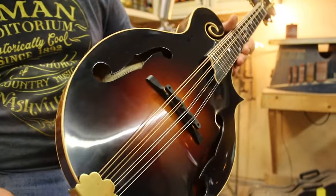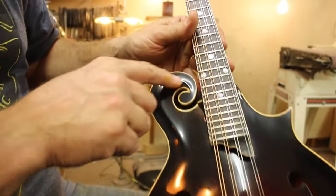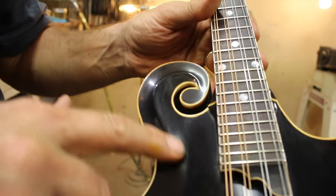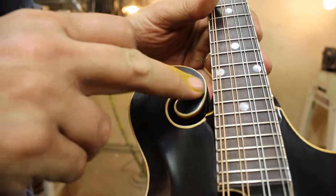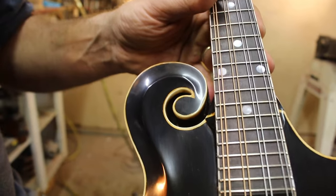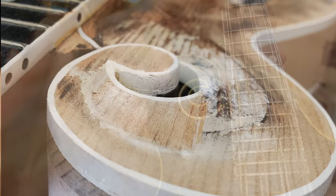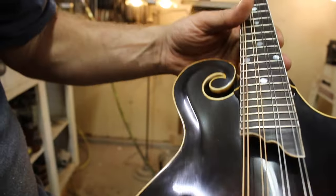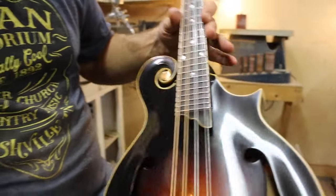I had to put a new bridge on it. I had to rebuild this whole scroll right here — this section right here. If you've noticed, a lot of these F-12s, the scrolls were rounded and a lot of them were just flat. I actually had to come in and splice this — from here all the way over to here — and build it up, build the crest up, and then sand it. It came out really well. I'm very pleased with how this top scroll came out.